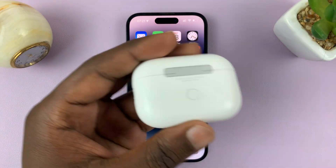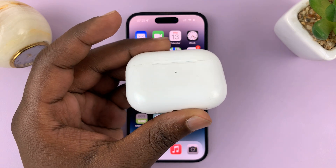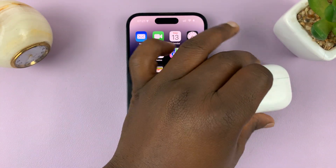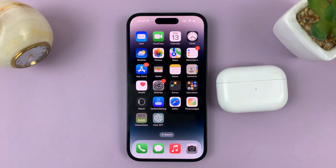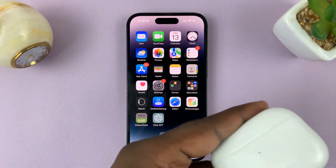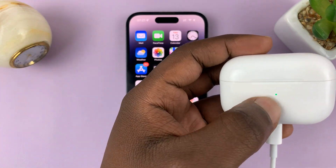So in today's tech tip, I'll be showing you how to update your AirPods Pro firmware. What you need to do is just place the AirPods next to the iPhone that it's paired to, and then make sure the AirPods are connected to a charger and they're actually charging.